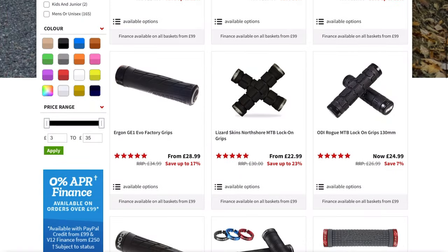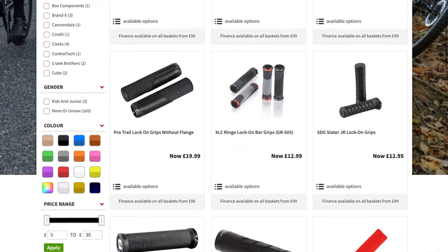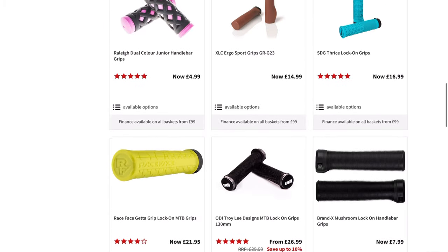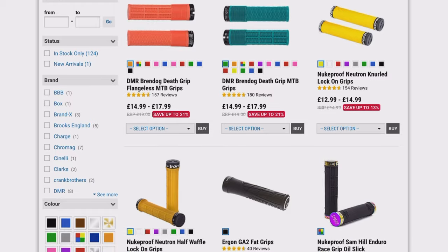Grips are one of your three points of contact on your bike and they make a huge difference to the comfort and progression of your riding. Grips can range from around £5 all the way up to about £50. For the best mix of quality and price, we would recommend looking for somewhere around the £25 mark.